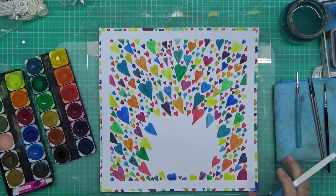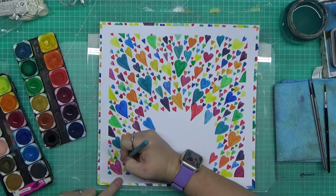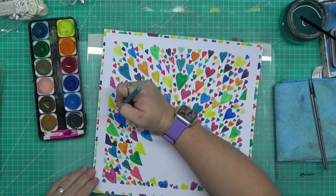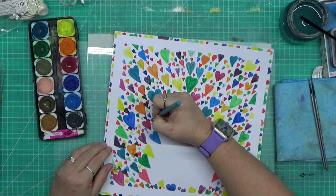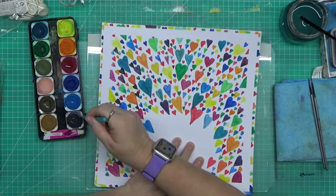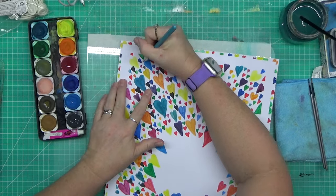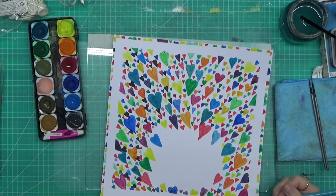Now I'm peeling off the washi tape — which was a little bit preemptive — but how cool does that look! It was at this point I second-guessed myself, and this is where I came in with charcoal. It's not black, it's more of a charcoal gray — I always use black so I wanted something different. I'm just going through and sprinkling in some small black hearts to break up the rainbow a little bit. I think the more hearts you put on here, the better it starts to look.